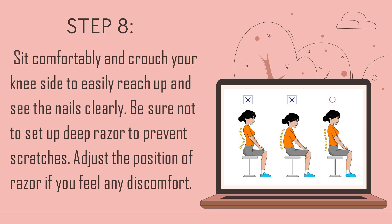Step 8: Sit comfortably and crouch your knee to the side to easily reach and see the nails clearly. Be sure not to set the cutter at an angle that could cause scratches. Adjust the position of the cutter if you feel any discomfort.